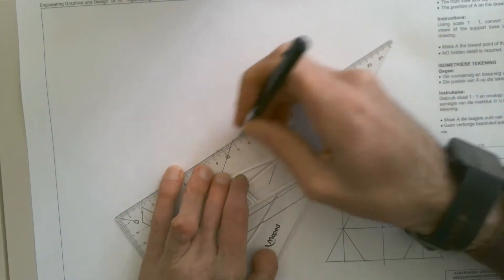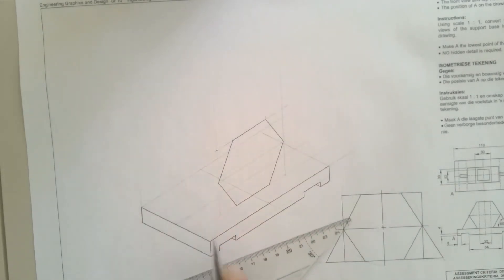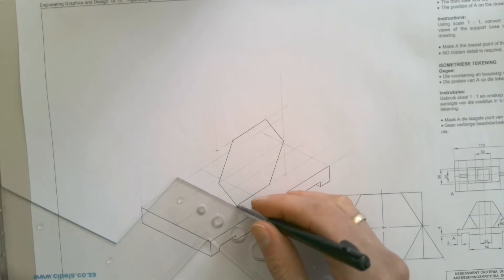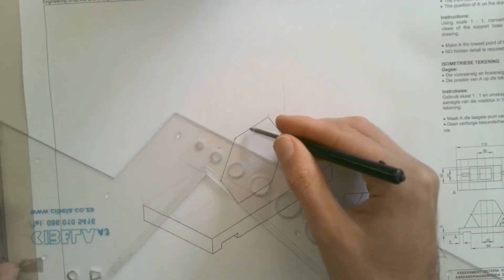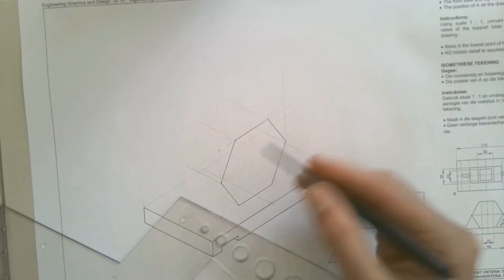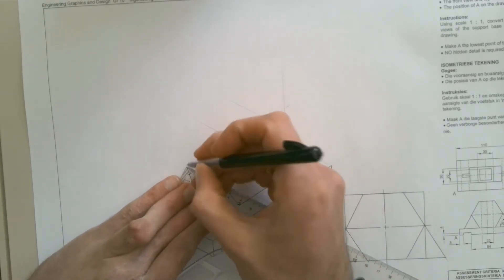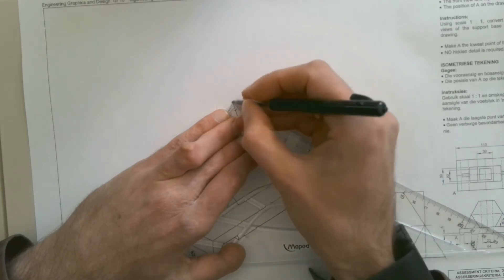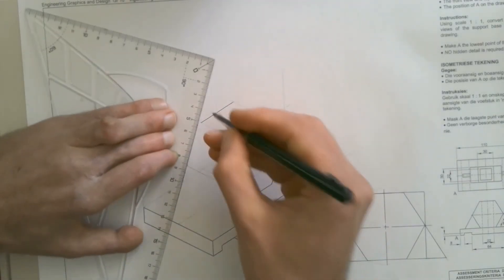Once we've got that done, we can start adding in the depth — how deep it's got to go. We know how deep it's going to go because we've plotted that out with these two construction lines. So we can project that baseline across; we know it's going to stop over there. Then we project a construction line for each of those points across. We don't have to do the two over here because they'll be hidden detail. We know the thickness is 30 millimeters, so we mark off 30 millimeter lengths on each of those construction lines, and using each of those points, that gives us the other side of the prism.